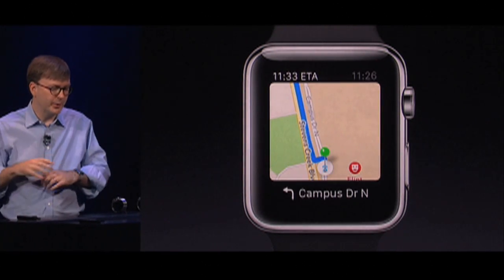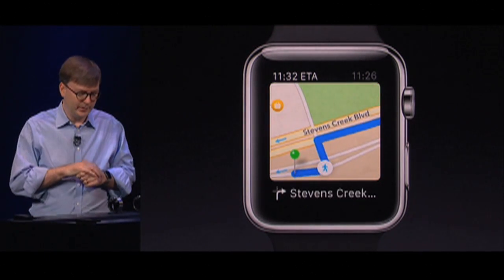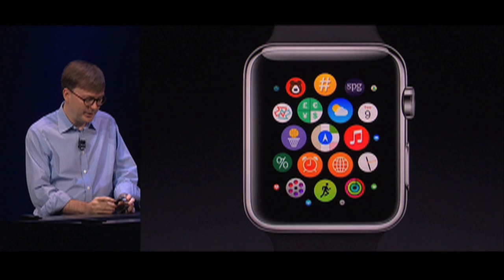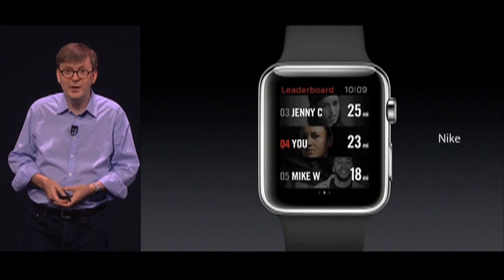While you're walking, Apple Watch will give you Taptic feedback on each turn, so you'll know whether it's time to turn left or to turn right. And you get to your friends with digital touch by pressing the button right below the digital crown.